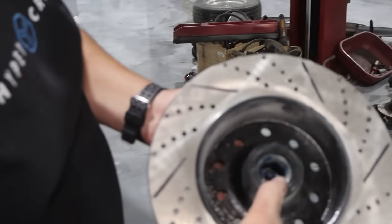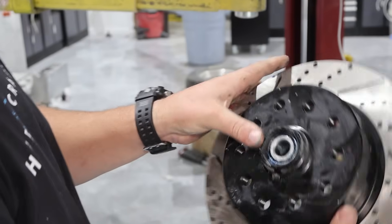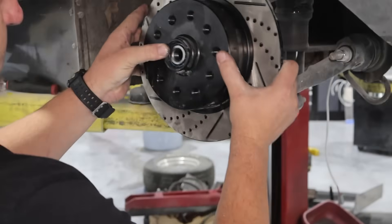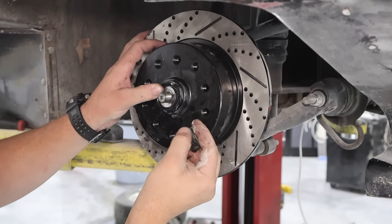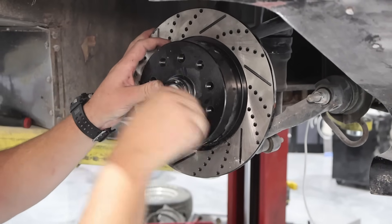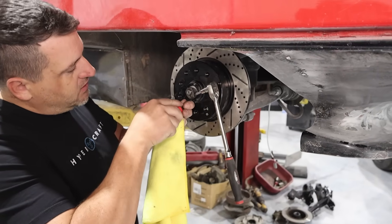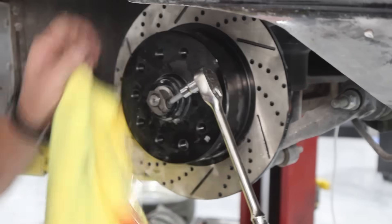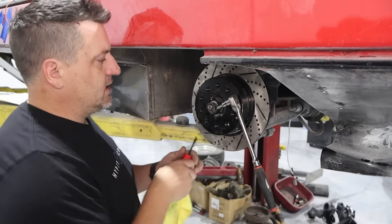We got our new bearings greased and set in there. The new seals are on there, and there's the outside bearing — got them all packed up. Put on the spindle now. This has a race on there with a flat spot to push on that washer. Tighten this up enough that you can wiggle the washer side to side — barely move it — so that should be pretty close, probably a little on the tight side.